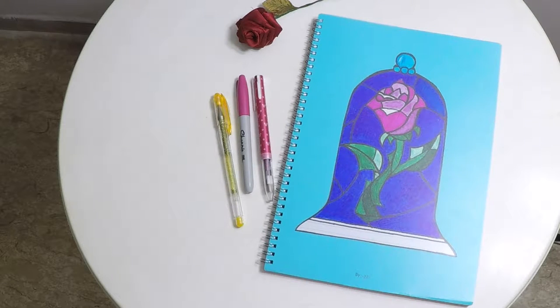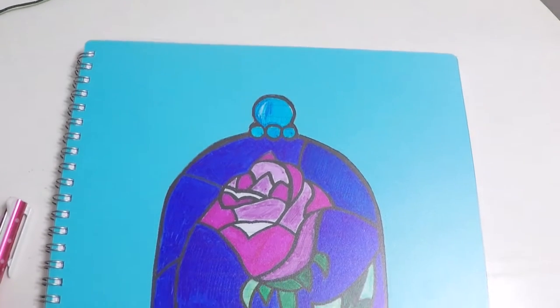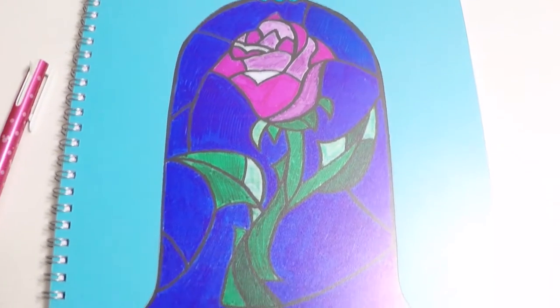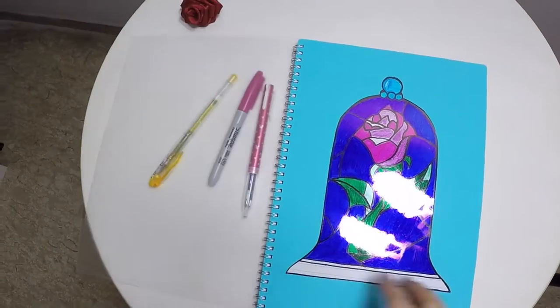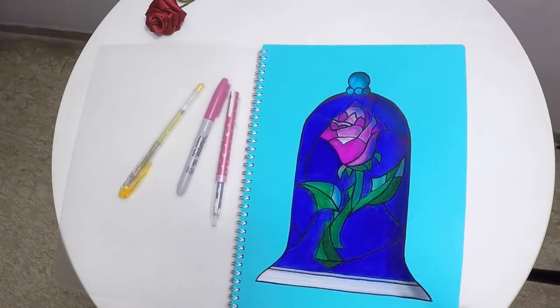Hi YouTube family! In today's DIY, I would like to teach you how to make this beautiful notebook which has a stained glass of the Beauty and the Beast Rose. I can't wait for the movie to come out and I hope that you like this DIY.